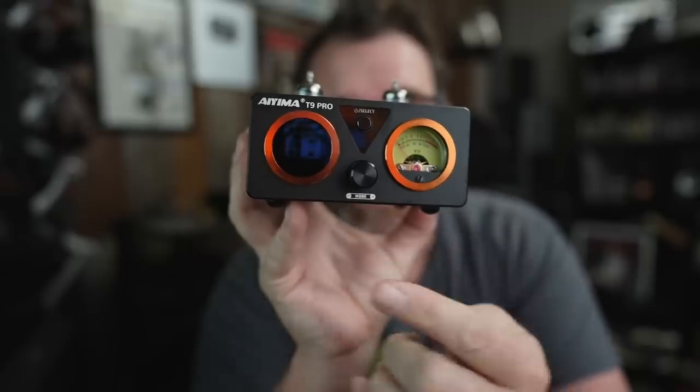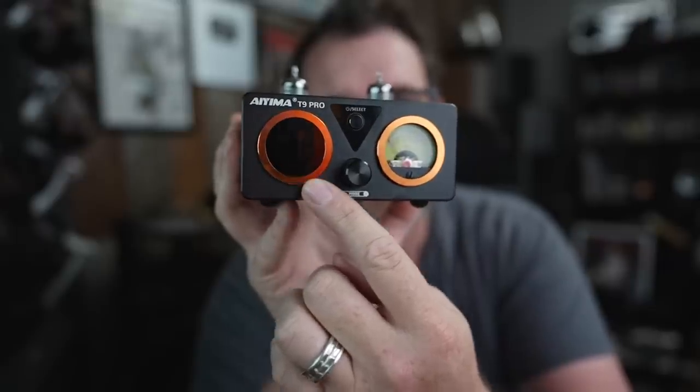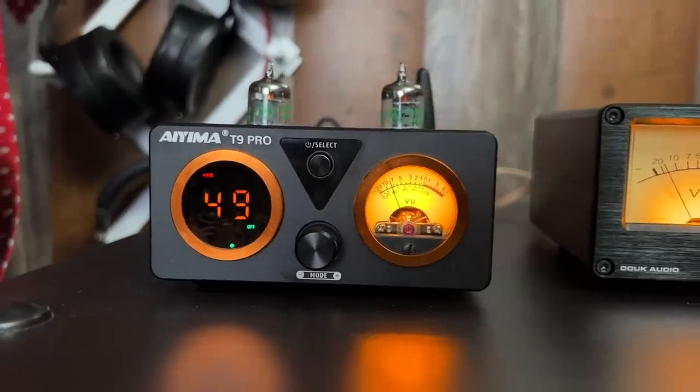This is the T9 Pro. As you can see, it still has its VU meter on one side, but on the other side is a digital display. Not only is it a digital display, but it also has blinking lights — 80s style. So you have the VU meter on one side, analog style, and then you move into the 80s with dancing LED lights. I thought it was kind of cheesy when I first saw it, but now I don't.